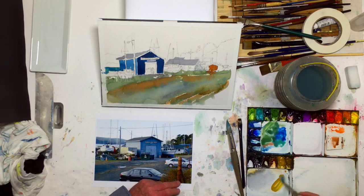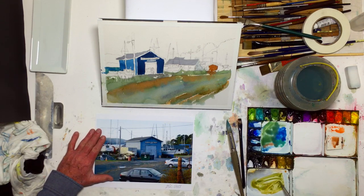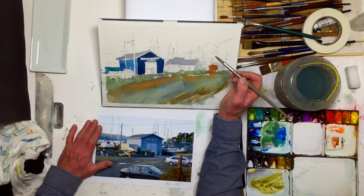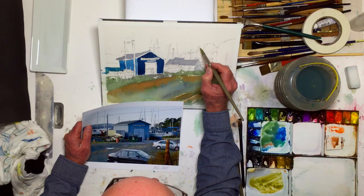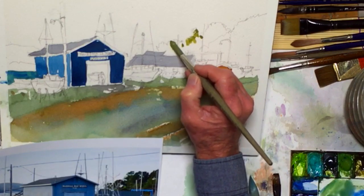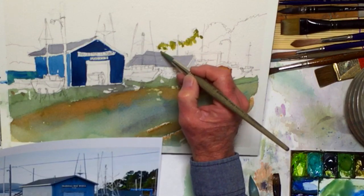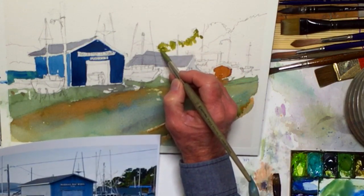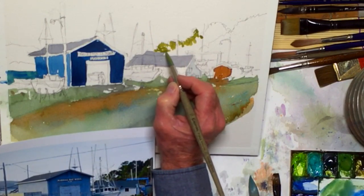I could start with some ochre here, which I've got. I'm going to add this chromium oxide to it, and that's not a bad color. Let's let that be some of this starting tree color. The trees, of course, get light at the top and then shadows on the bottom, so you can paint that quite effectively. And it's not very much trouble — quite easy to do.